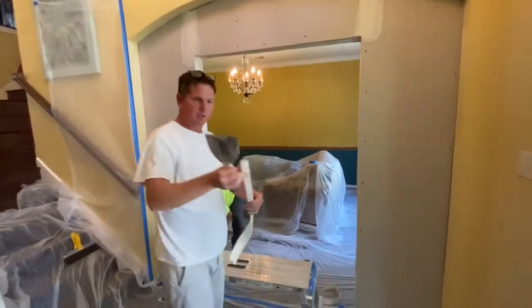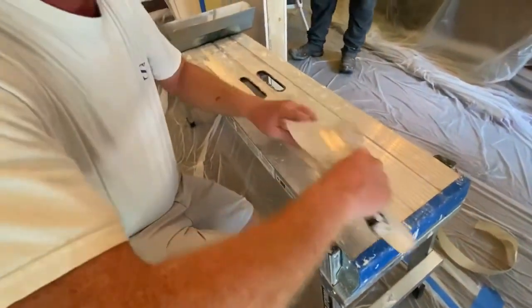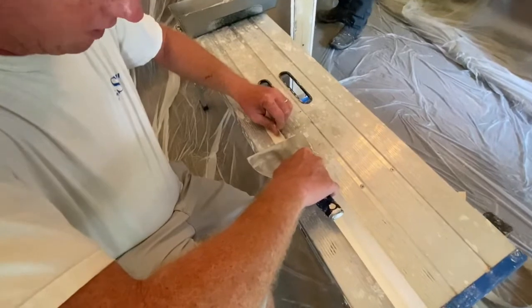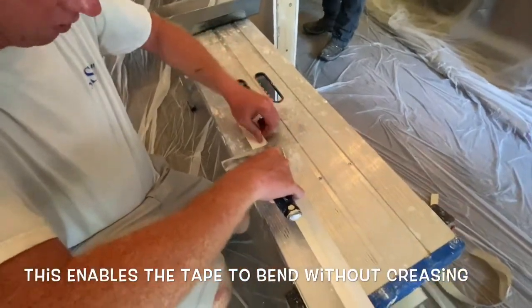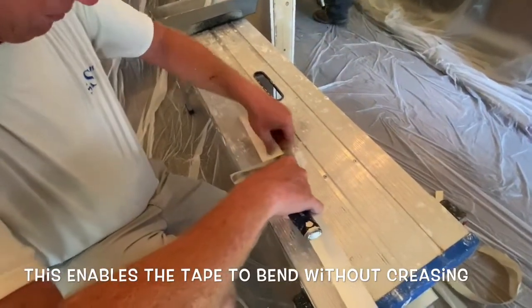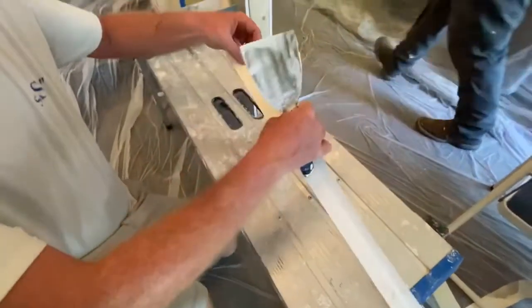Take a regular piece of tape like such, come down, make sure you crease it. I'll usually start on this side. Every inch and a half, two inches or so, you're going to tear that just to the crease. Do not go past the crease because that's going to make your corner. Just continue this process all the way down. When you're finished, you'll have one clean end and this side will be teethed out.